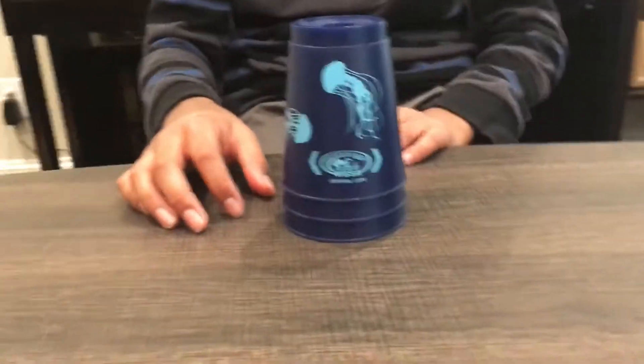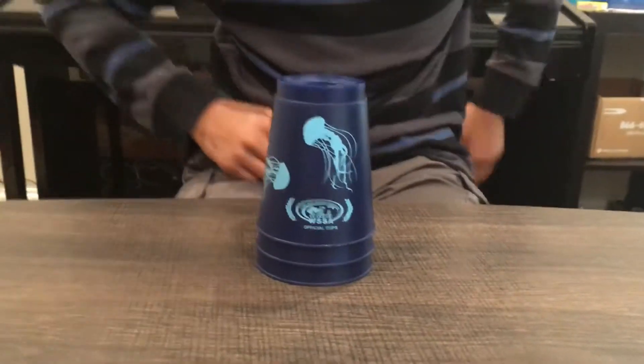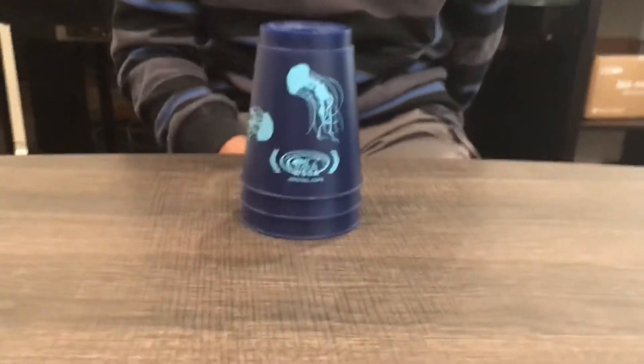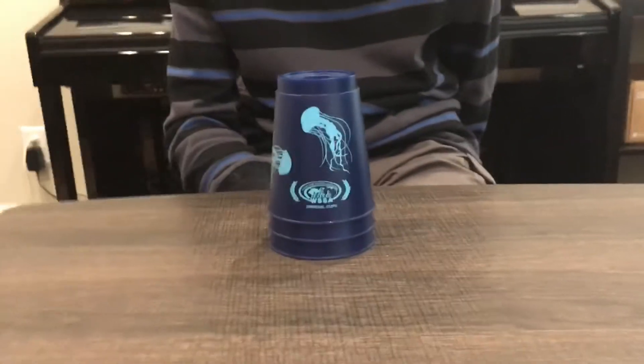What's up guys! So today we're going to teach you how to do a three stack. It's called a three stack, not a three by three, because they're basically nine cups which is not possible in this thing. So let's teach you how to do it.